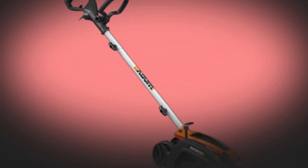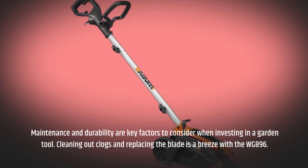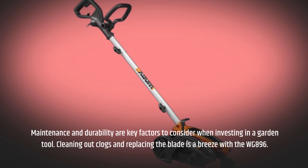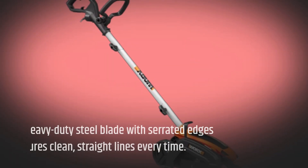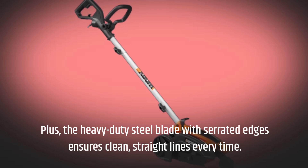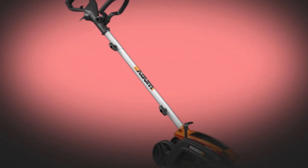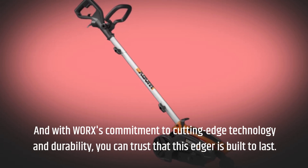Maintenance and durability are key factors to consider when investing in a garden tool. Cleaning out clogs and replacing the blade is a breeze with the WG896. The heavy-duty steel blade with serrated edges ensures clean, straight lines every time. And with WORX's commitment to cutting-edge technology and durability, you can trust that this edger is built to last.